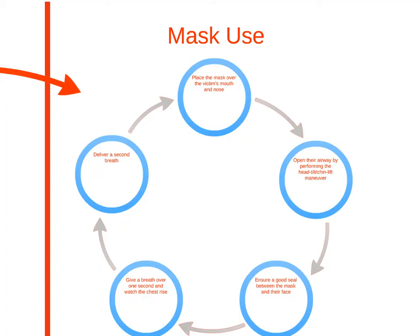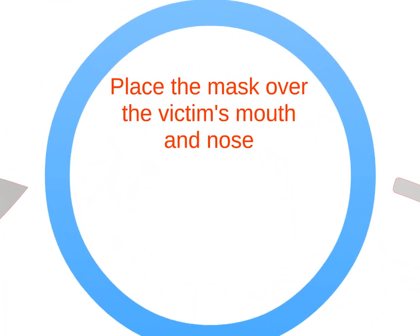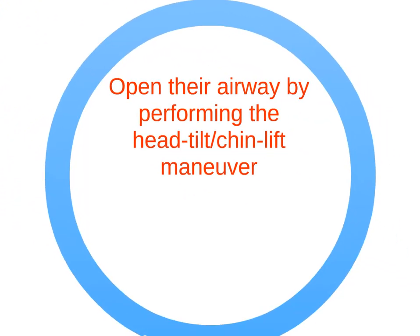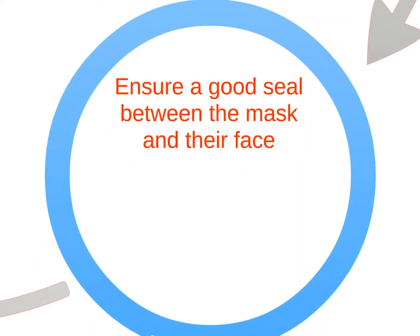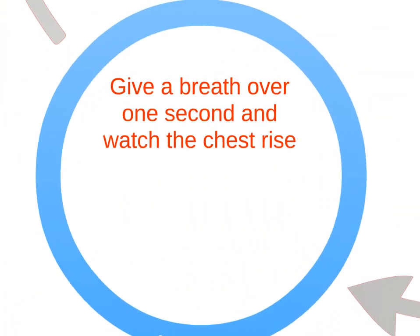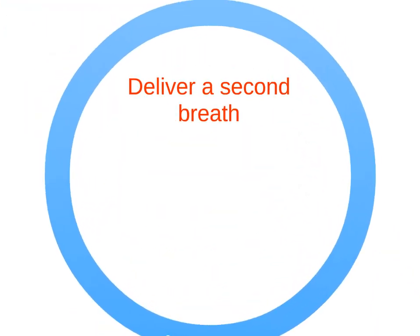Follow these steps when using a mask to give breaths. Place the mask over the victim's mouth and nose. Open their airway by performing the head tilt-chin lift maneuver. Ensure a good seal between the mask and their face. Give a breath over one second and watch the chest rise, then deliver a second breath.